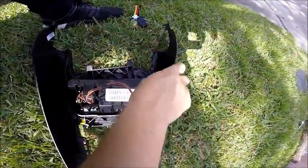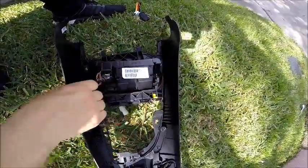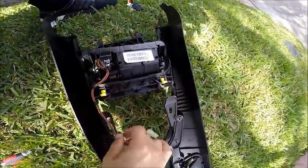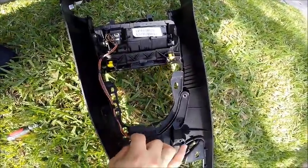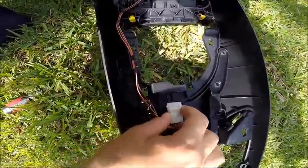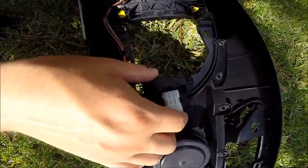Once you've got these screwed back in, go ahead and feed your wiring back through those little hoops, making sure you're not pinching anything or cutting anything by accident. It should just fit straight through those little clips and then clip back into its little harness — you should hear a pretty audible click to let you know it's seated.